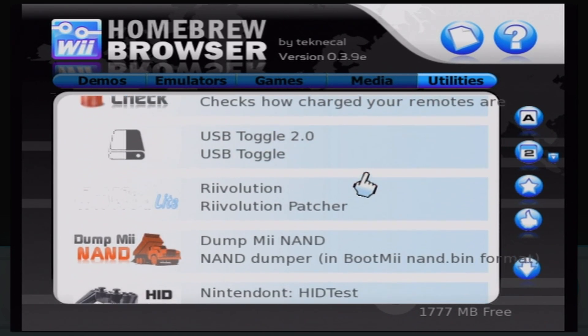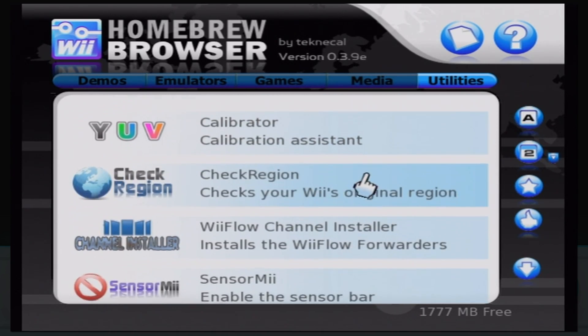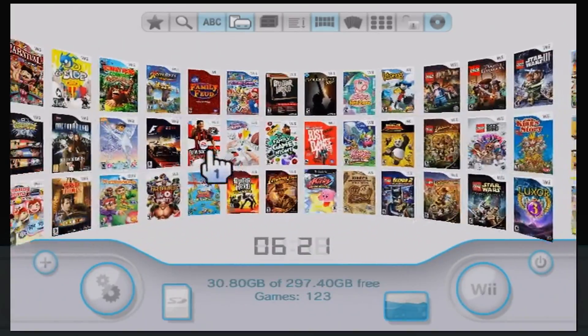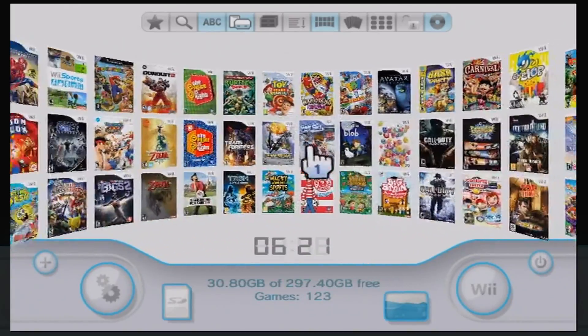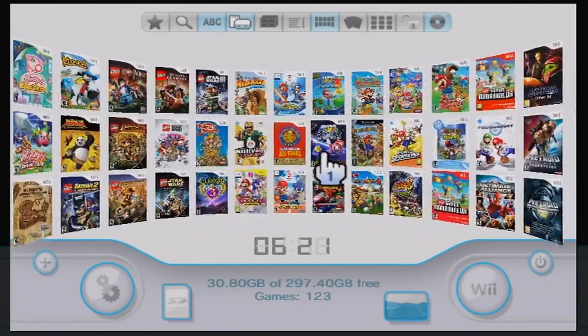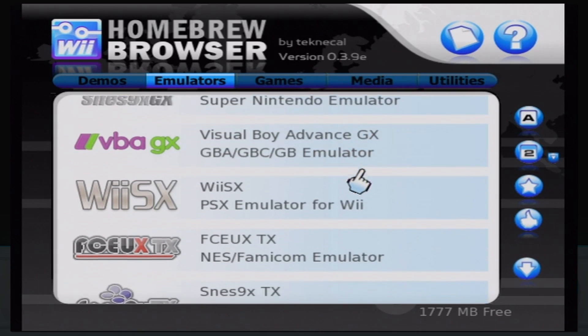In summary: first of all, it's cool, and you can tell your friends. But more practically, you can play Wii and GameCube ISOs to your heart's content without swapping discs — extremely useful if you have a broken disc drive like the majority of Wii owners. You can also un-region-lock your Wii, which is extremely useful.